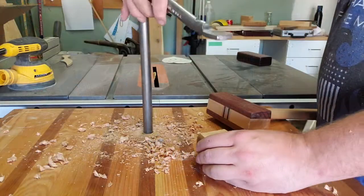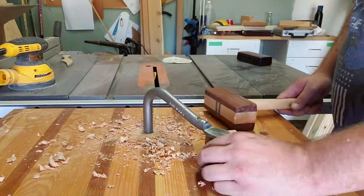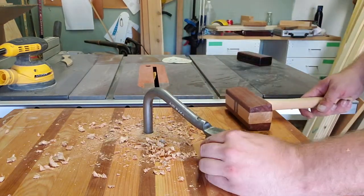I got some hold fasts from Lee Valley — they're Gramercy hold fasts. I'm going to put dog holes in my bench and figure out how to use hold fasts and give myself another clamping option, so I'll do a video on that. My wife wants a bench swing — like a hanging porch bench swing thing — at some point soon. That's gone onto the list and moved up because it's a life thing. Probably not in the next couple of weeks, but at some point that'll be coming up, so watch for that.